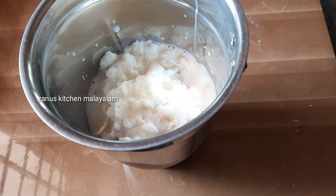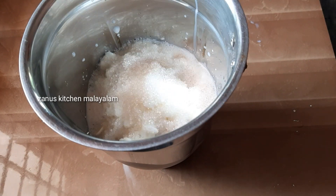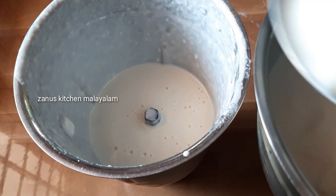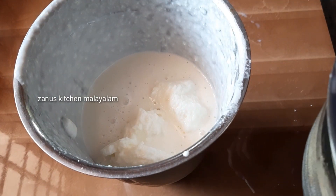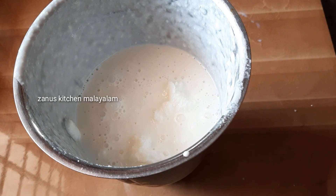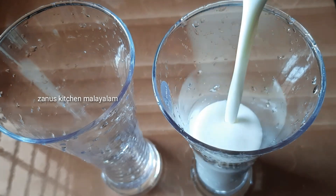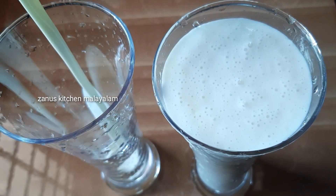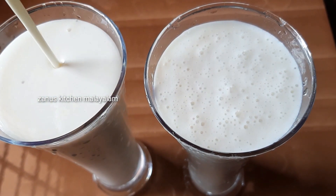We will chop 5 tablespoons of badam. I am going to add 3 tablespoons of this, then 2 tablespoons of this, then 1 tablespoon of this.